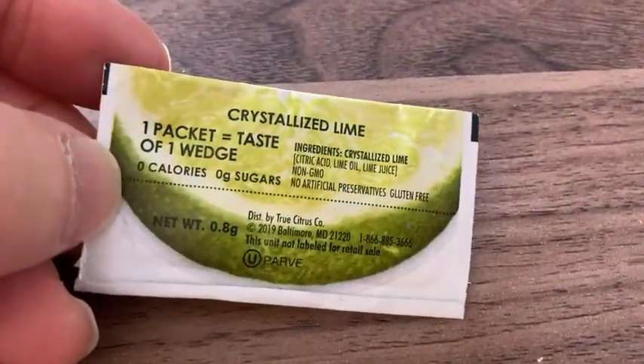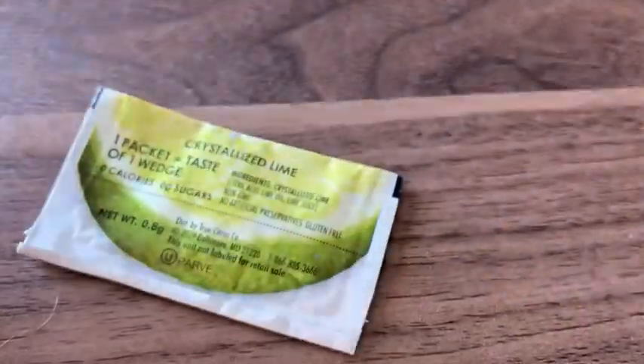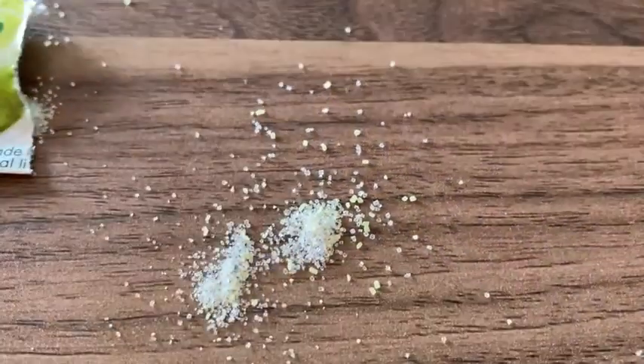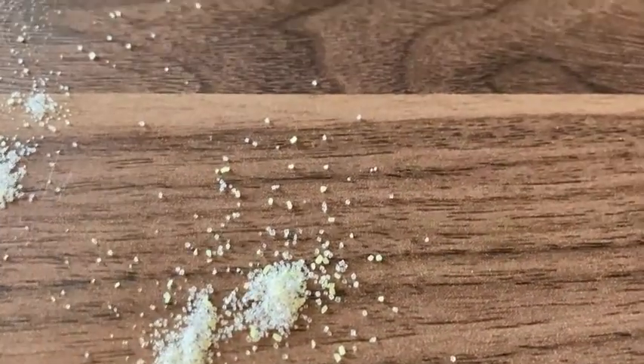Basically, you put this in water or anything — juice, anything you like. So I'm going to open it — try to open it with one hand. Okay, now it's open. I'm going to pour some out here on the table so you can see it. That's what it looks like. And it dissolves fairly quickly. When you put this in water, it just immediately dissolves. Almost no mixing required. Very, very simple.